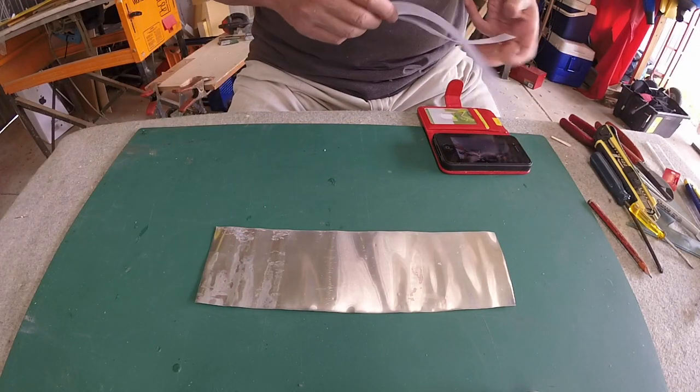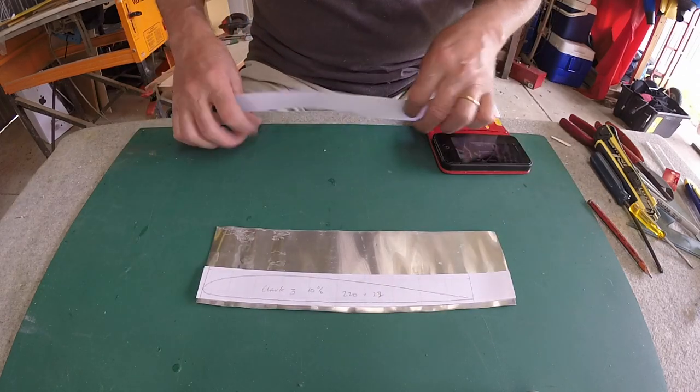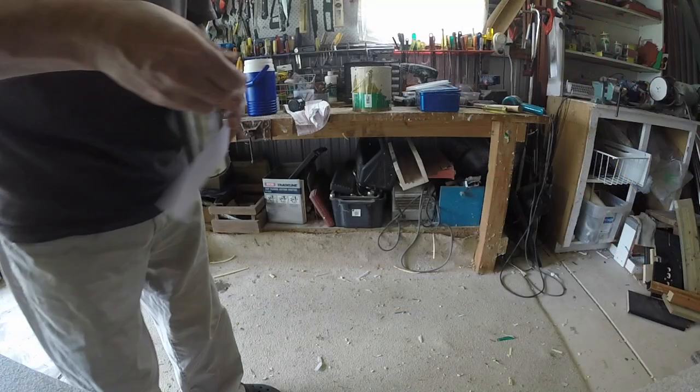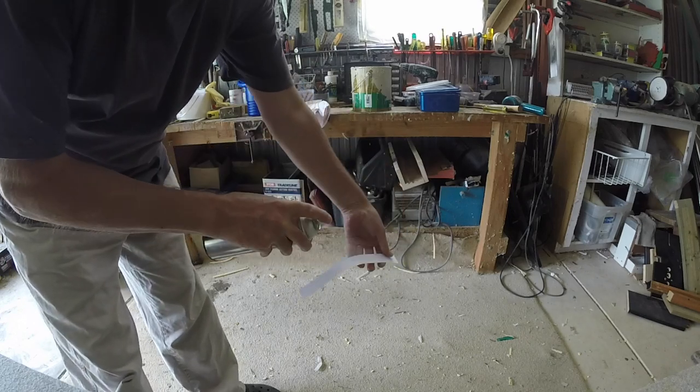This is the thin aluminium sheet that I use — I think it's window flashing, I'm not too sure. I just take the printed out airfoils and glue them on using spray adhesive. Messy stuff this, getting it all over my hands, which is horrible.